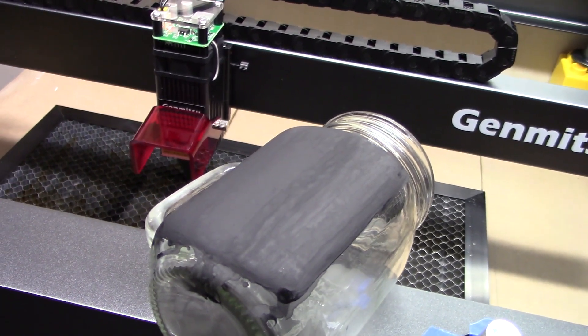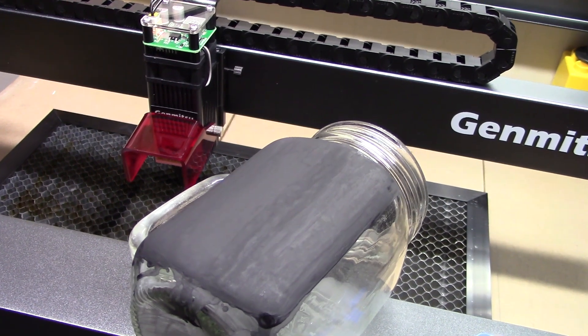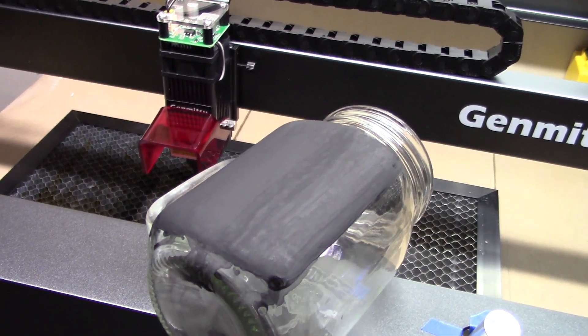I have four coats of the tempera paint on my glass. I'm going to get this into the laser, get it lined up, and start the burn.